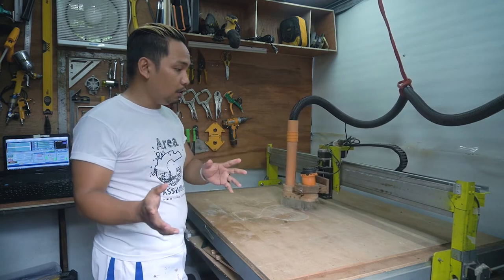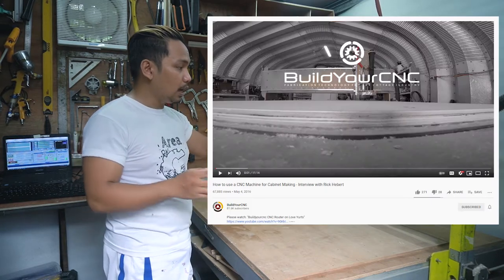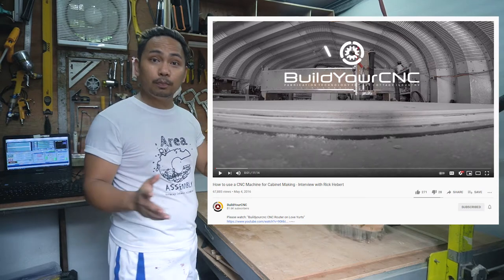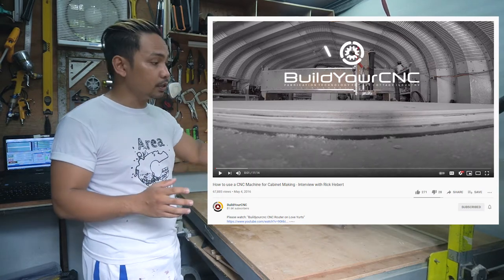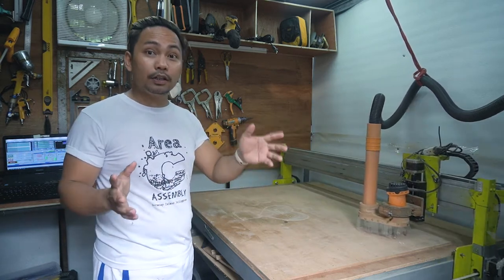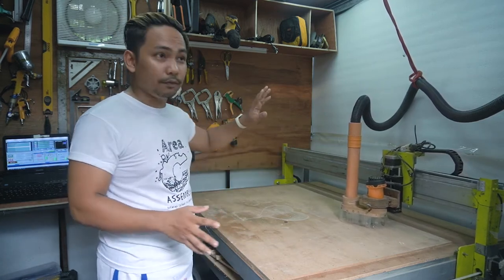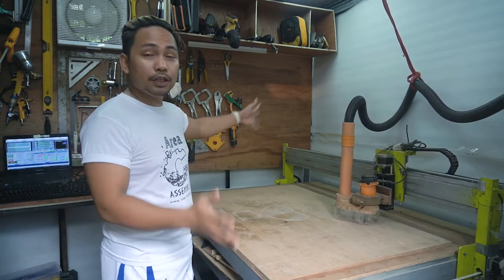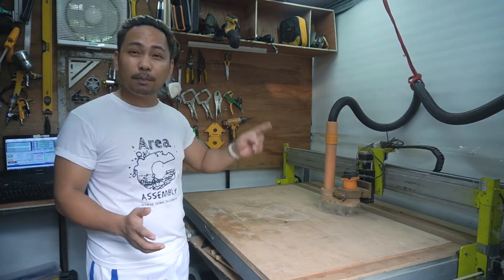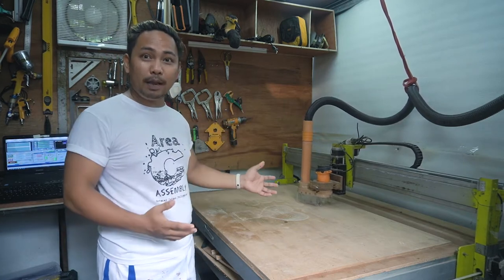This CNC machine I built is based on the concept of the Shapeoko and X-Carve. I watched a lot of videos, specifically the 'Build Your Own CNC Machine' YouTube channel — their tutorials were one of my key sources. Their design is larger, stronger, and very cheap compared to buying a Shapeoko or X-Carve. This whole DIY CNC machine cost me only $500, or about 25,000 Philippine pesos.